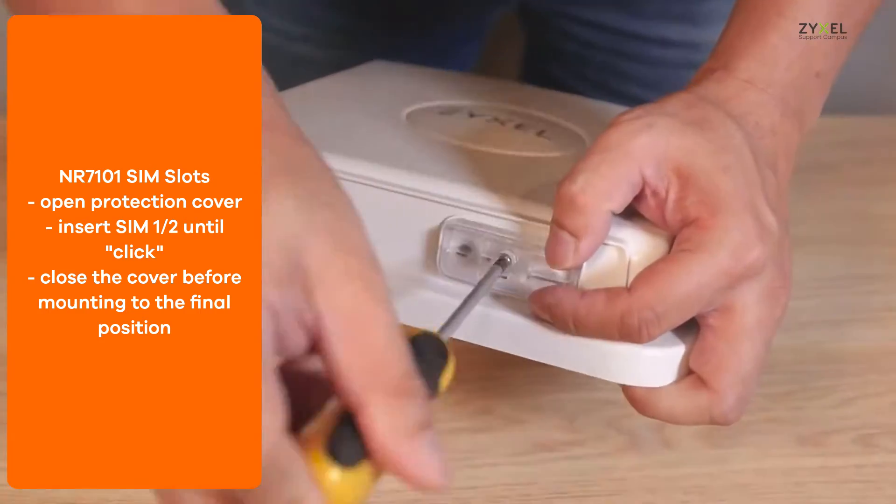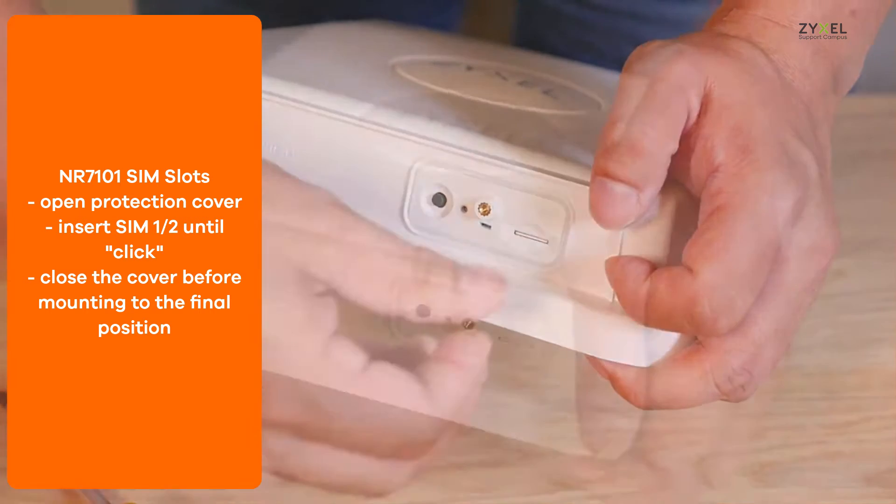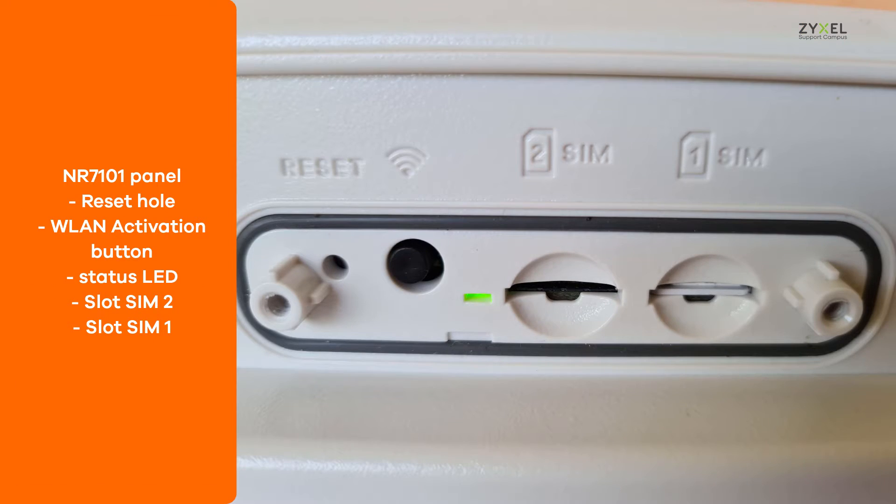Before you bring the device to the final position, remove the cover to access the SIM card slot and fix it again. This picture shows the SIM card slots of the NR7101.